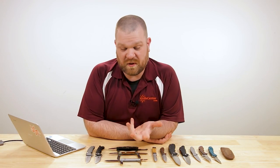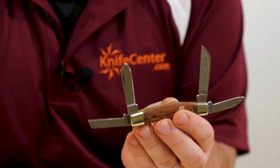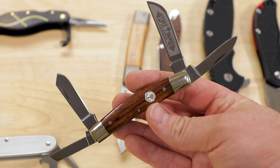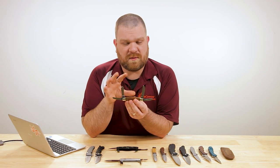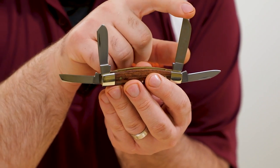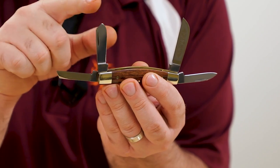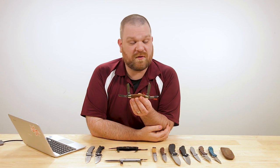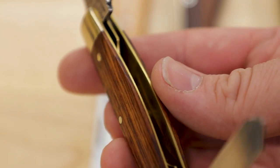If you want something less dedicated, Case makes a Half Whittler that's good, and the Stockman pattern is always a solid whittling knife. But the one I'll show you now is the Boker Congress Whittler, coming in at about $79. Congress-style means two blades on each side — four total. This one is set up nicely for whittling with a sheep's foot blade, a coping blade for precision, a spay blade for belly, and a pen blade for fine detail cuts. It also works well for EDC, and it's German made with a lot of history behind it.